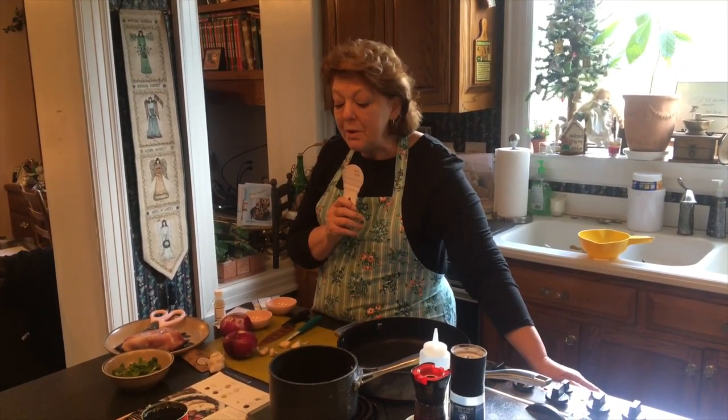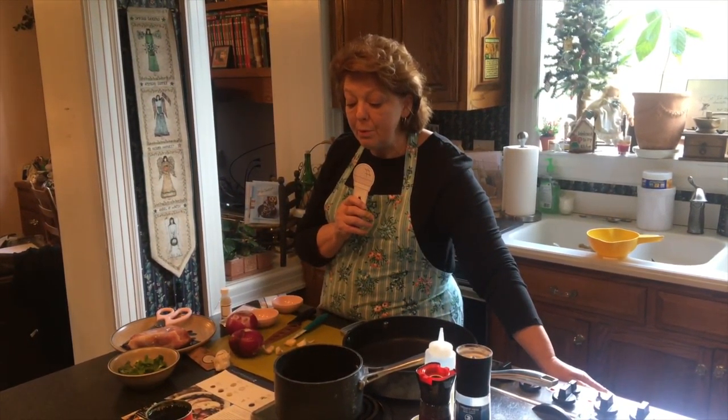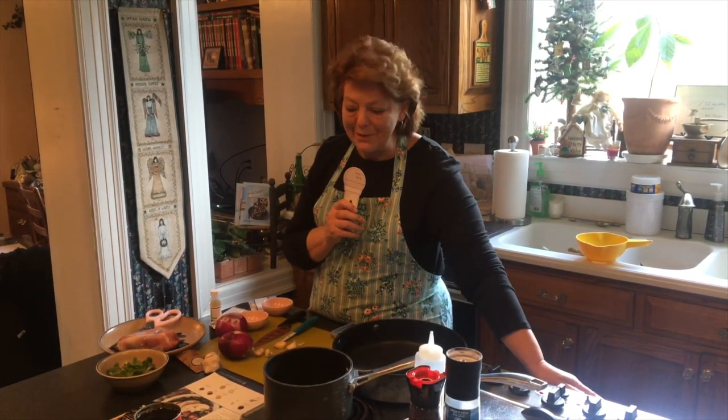Hi, I'm Sandy, and I'm going to be making spice-rubbed pork with sweet red onions and black beans from Blue Apron today.